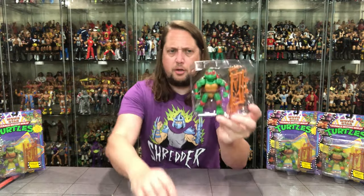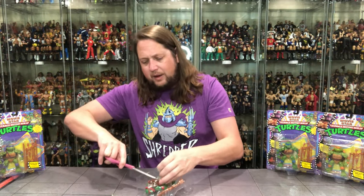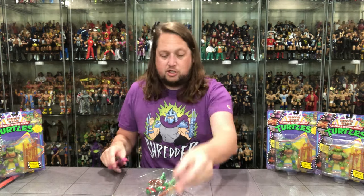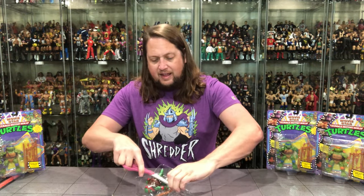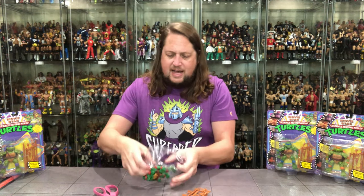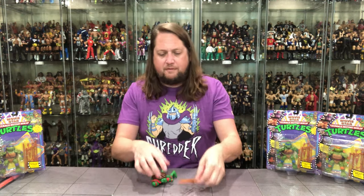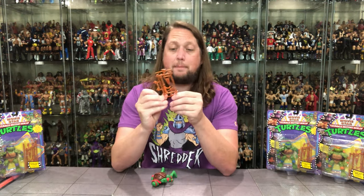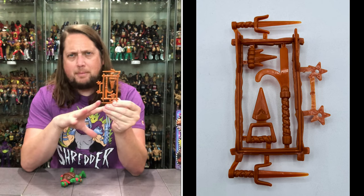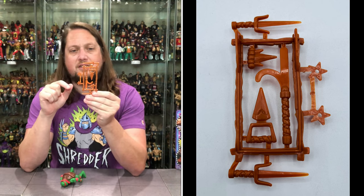Then we get old Raphael. He is locked in — he's got very on-brand green twist ties going on. We do get a clip there holding the weapons tree together. Let's get down to old Raphael here. Now we're going to look at this weapon tree — I'm going to look through the whole weapon tree and then talk about the figure.